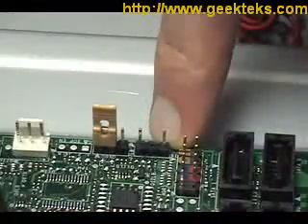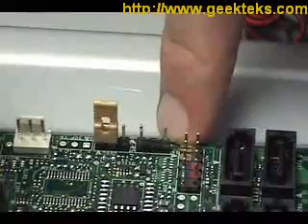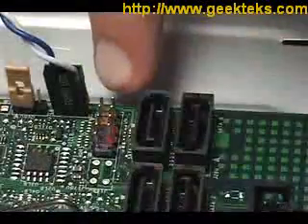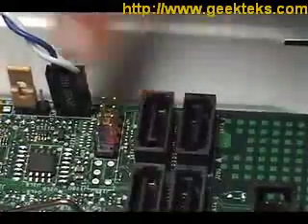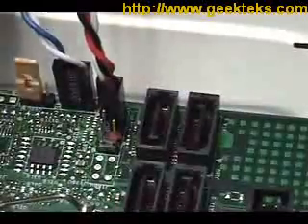This is the power LED header, to which we'll connect the wire for the power LED on the case's front panel. Now we're going to install the hard drive LED header on the appropriate pins. Now I'm going to plug in the power switch wire onto the header here, and last but certainly not least, the reset button wire.